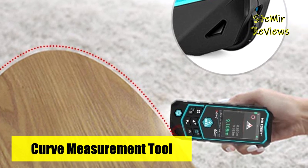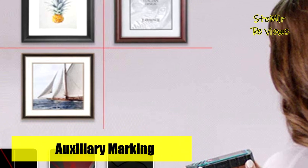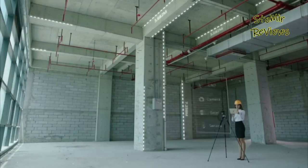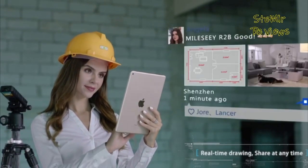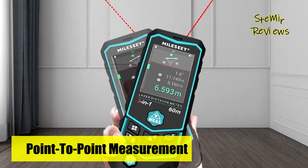Long press to enter the laser line marking function, mark the red laser line on the target, the real-time angle of laser line is displayed on the screen, and it varies with the angle of device. It can provide collimated indicator lines for manufacturing, industry, and construction. It can also automatically measure the angle due to the built-in electronic angle sensor. It will help you complete measurements quickly and accurately.